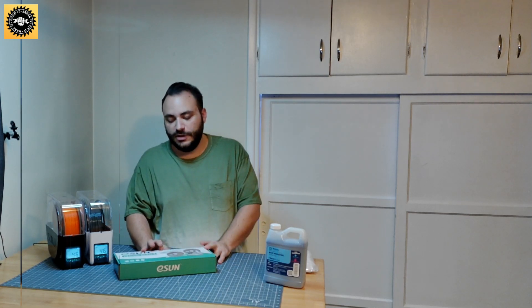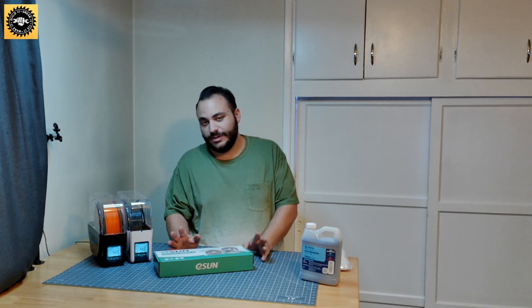I noticed when I popped in a brand new roll of the exact same filament, no problems. I previously thought, well, yeah this is a thing, but maybe it's not really necessary for me — I'm not really having any issues. But I'm starting to have some problems.